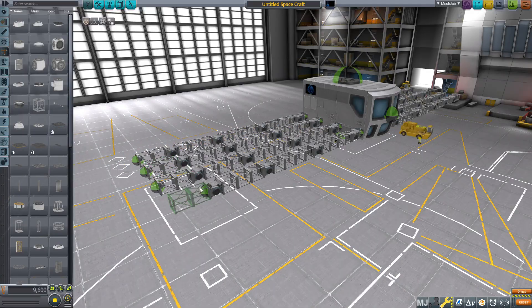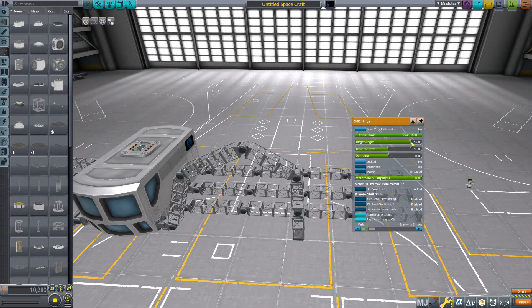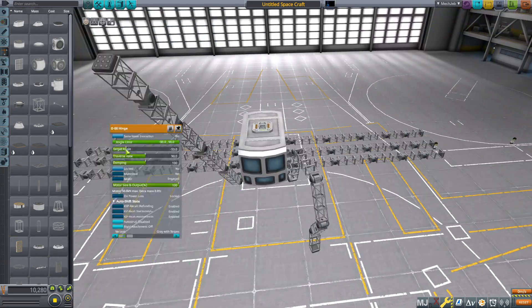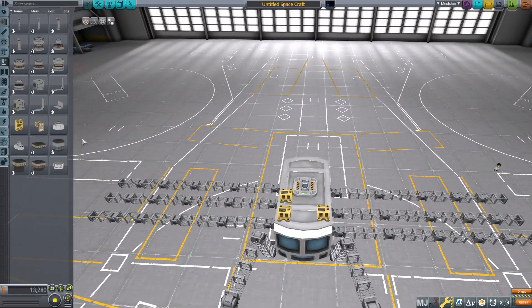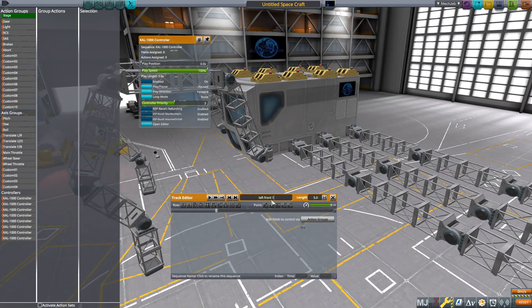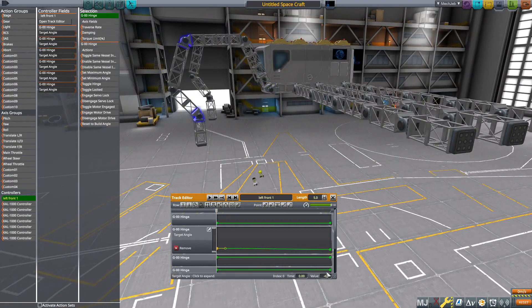I originally got this leg design from Lovelace's spider tank from the movie Wild Wild West. Now I just start setting a few angles to get a basic idea of what the legs are going to look like. Then I place some calc controllers and program those angles in, just to make the programming process later a lot easier.